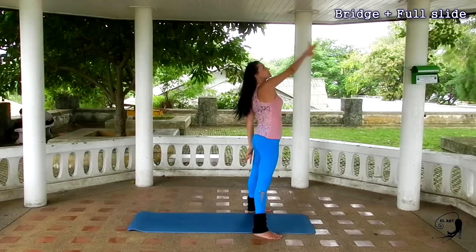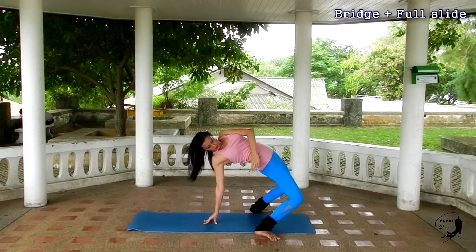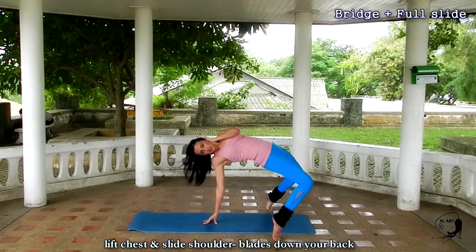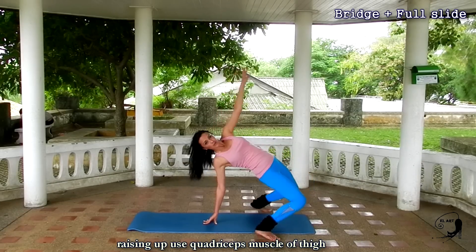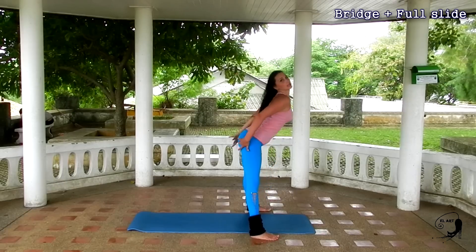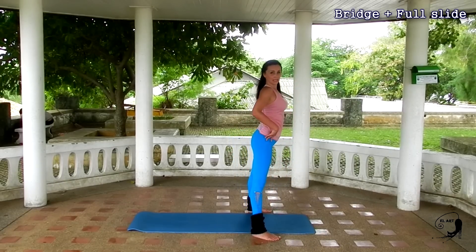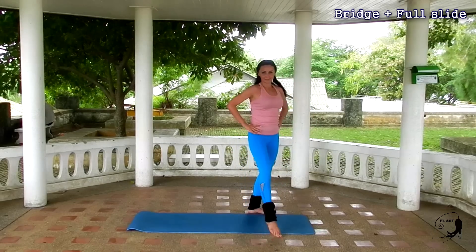Now let's learn the whole movement. First, lie down with your back arched — be very careful with your lower back and the back of your head. Practice the movement slowly. Lie down very softly. Lift your chest touching yourself. Raise up using your leg muscles. Play with your hair once, and then press a button on the floor with your hips and come back. Let's practice the movement one more time.